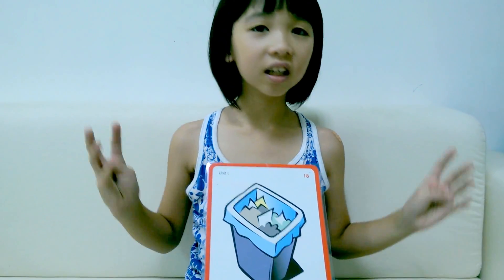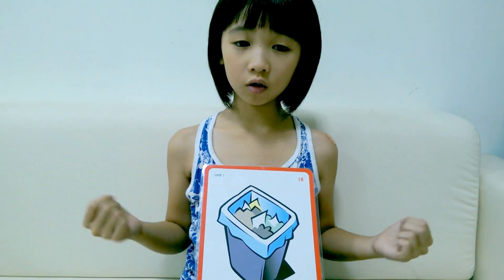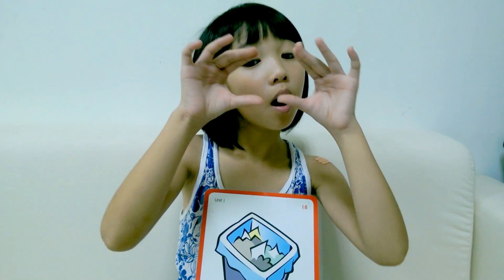we say 废植楼. 废植楼. It's a small container.